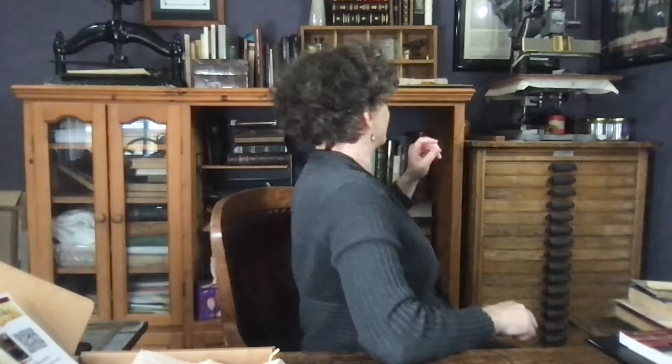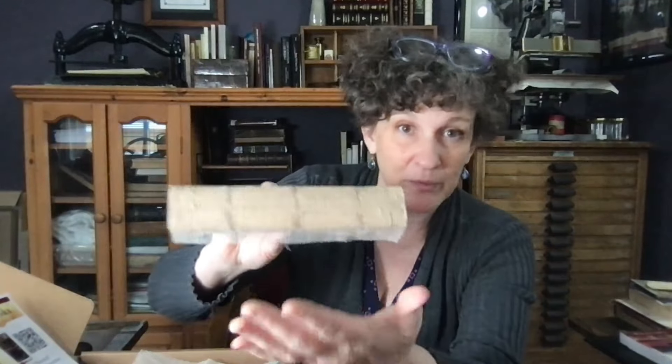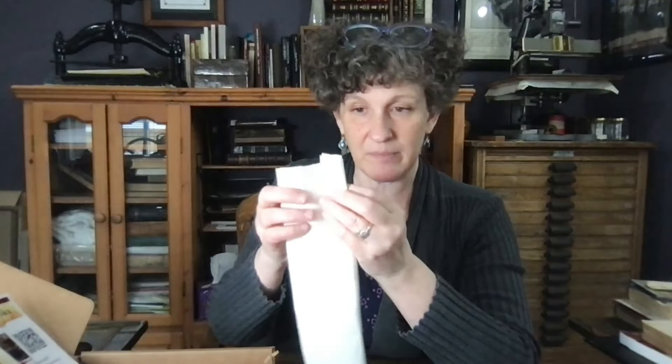Next we have the mull, which has a million different names — crash, super tarlatan, or you can just call it mesh. It's a weird mesh thing, but it's great for lining the backs of spines. Here's an example: I'm working on this book right now — I removed the old glue and put the mull on. To help this book I also have to do some sewing repair, and I can just go in and out of the mull without taking it all apart and completely resewing the book. Super handy.